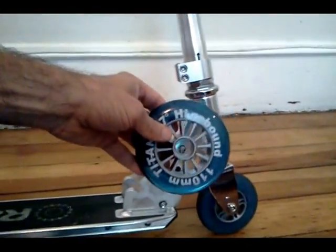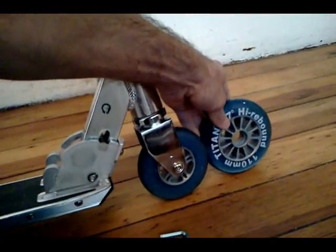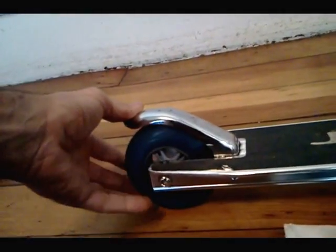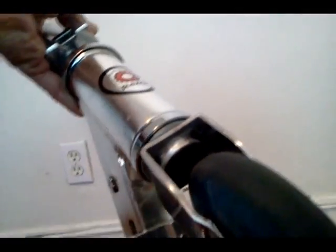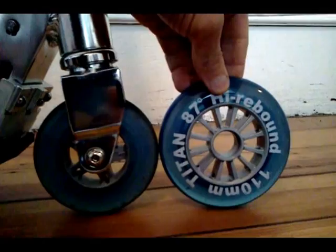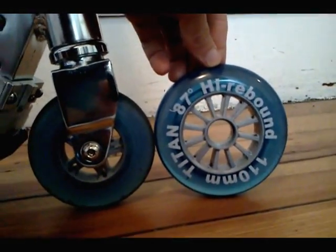I'm just going to go for it. From what I've read, this is not recommended because they're not supposed to fit. But according to my measurements, if I raise the brake — which I'll do through this Allen key — and then remove that black plastic cap up in there, that should give me just a couple millimeters of clearance. That'll be really cool to get these on this scooter.